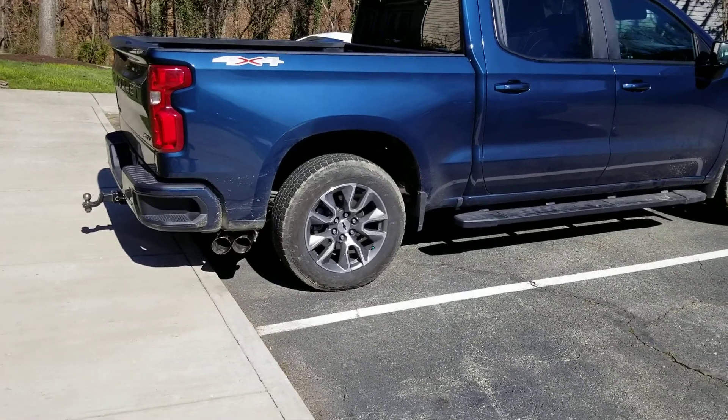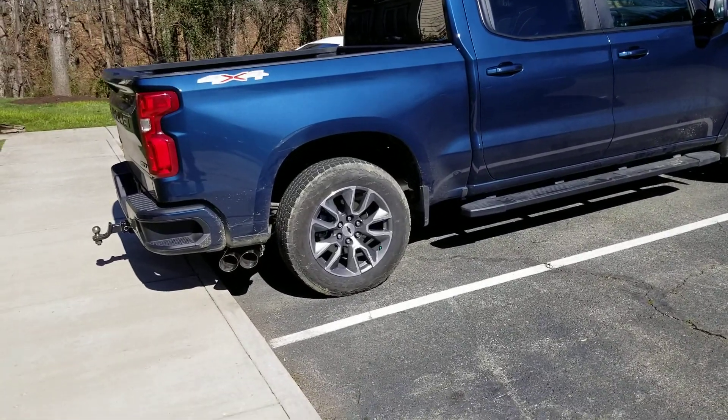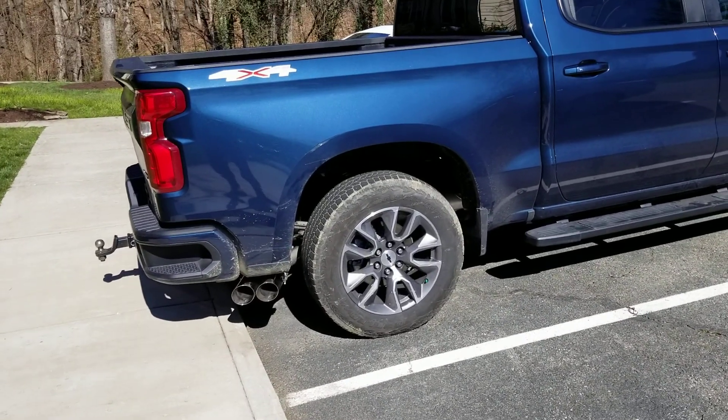Just got the exhaust put in yesterday on my truck. It's a 2019 Silverado RST. Went with the Stainless Works Redline Series. It's not the full headers and x-pipe, it's just a y-pipe, a cat-back exhaust.